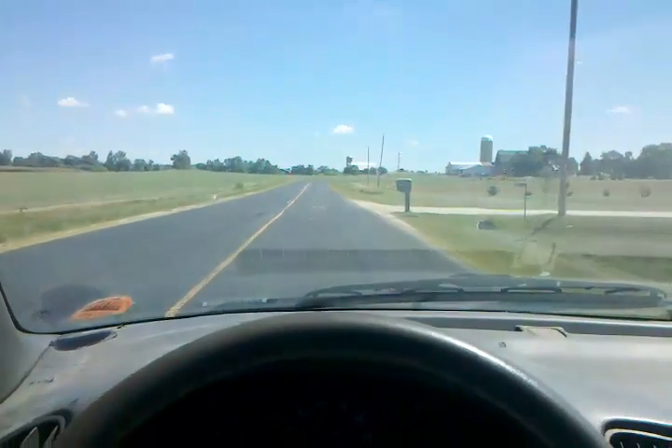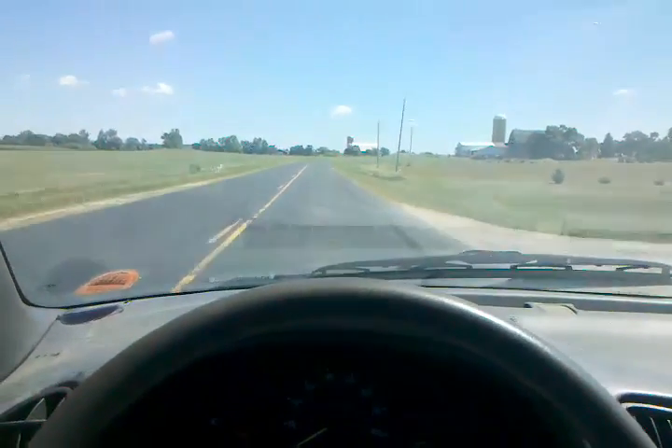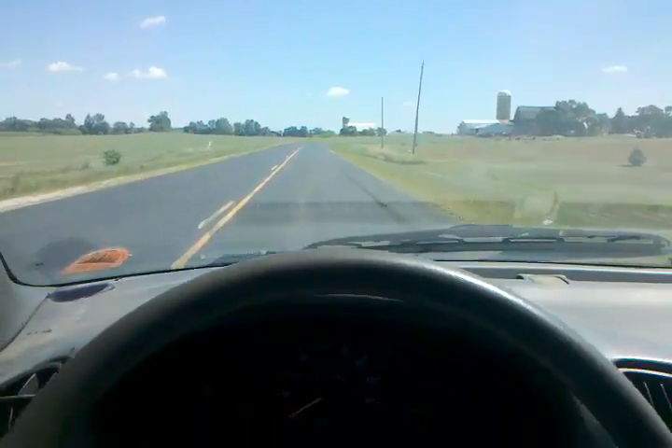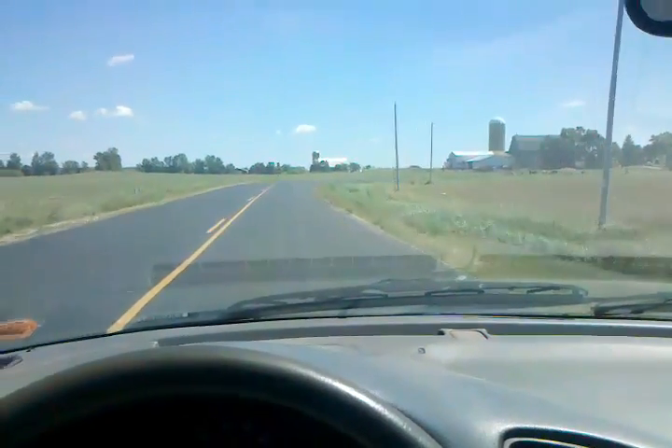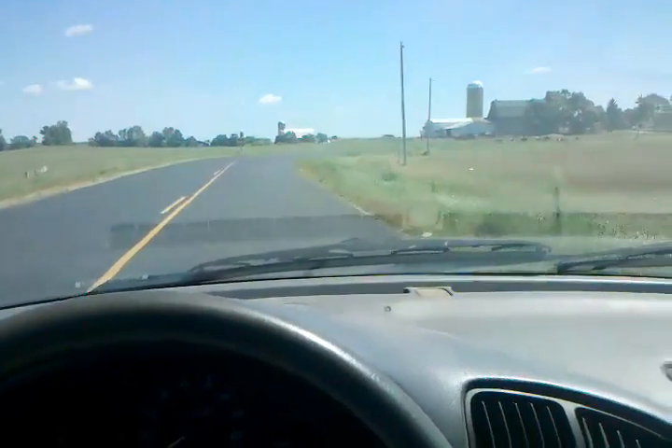We're going 15 — 15 miles an hour, maybe 20. My speedo don't work. That's that. That would be the electric car — here we go out of the car.